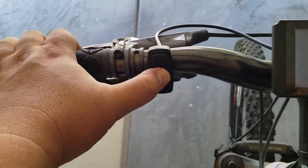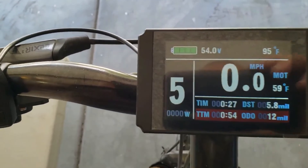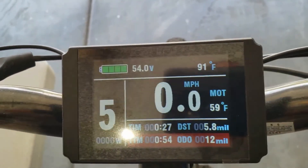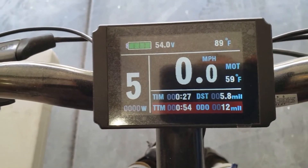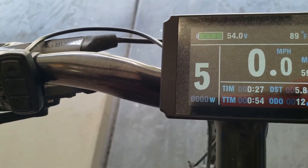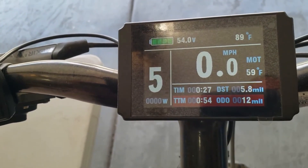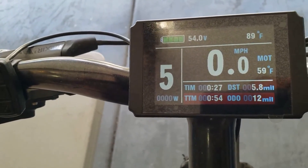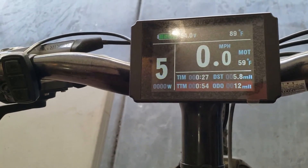Anti-spark — love that. Let me show you what I got here. Turn it on — here we go. So yeah, it shows 54 volts. There's the outside temperature and motor temperature. I have not gotten this anywhere close to even a thousand watts. I've gotten it up to 35, 40 miles an hour — I think that was the highest I've gotten it. It's pretty great.